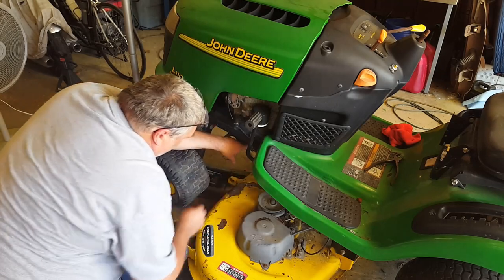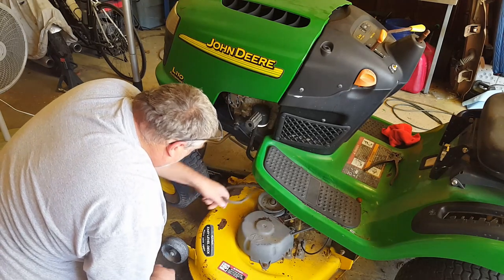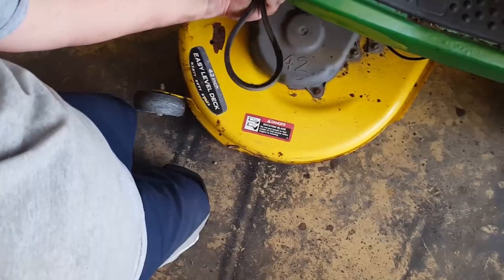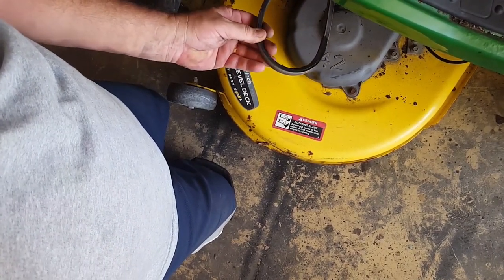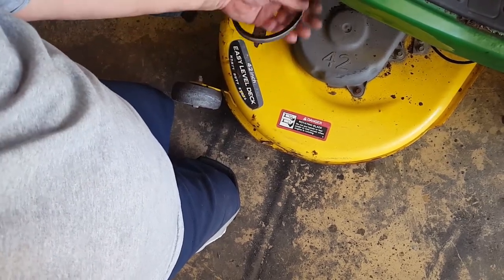That's why it was smoking — it's getting burned right there. You can see it's kind of burned right there. What's happening is when I was starting the motor, this was getting jammed in there and just wasn't moving at all, even though there was no tension on the blades.